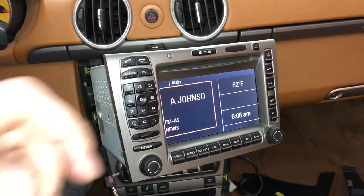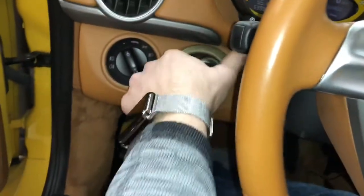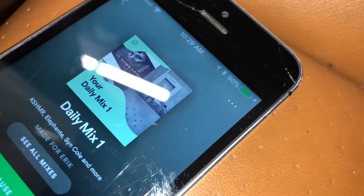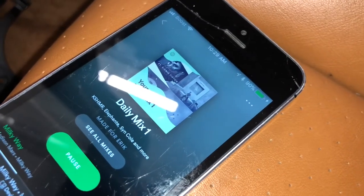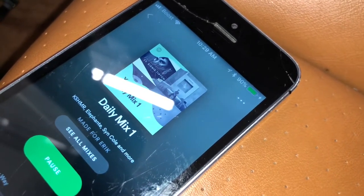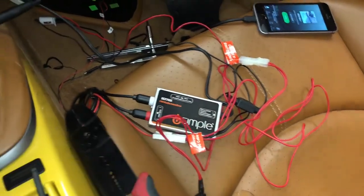Next step: change the radio station. You can leave the FM modulator on and it will still pass through regular radio — that's perfect. Now I'm going to turn off the ignition and see if the power turns off for the phone. It is important that you put this on a switched 12-volt power supply if you're going to get rid of this switch, because otherwise it'll eat your car battery.